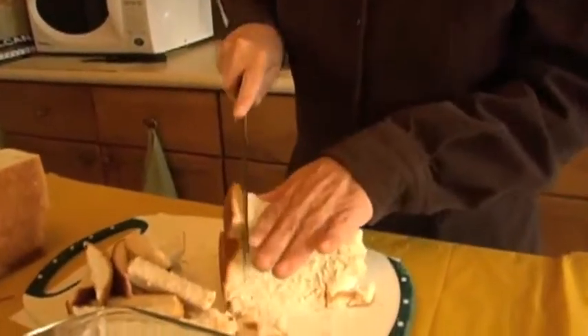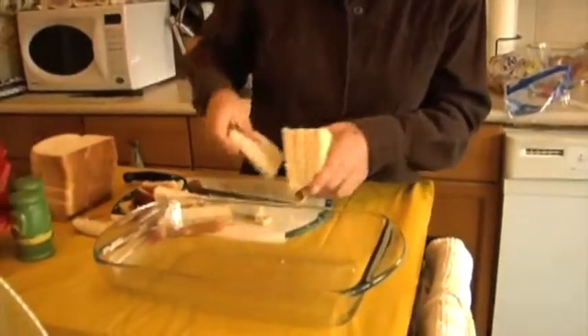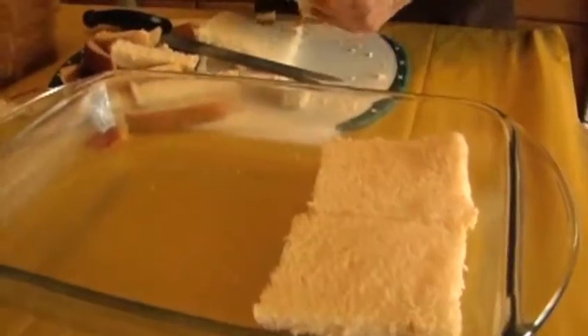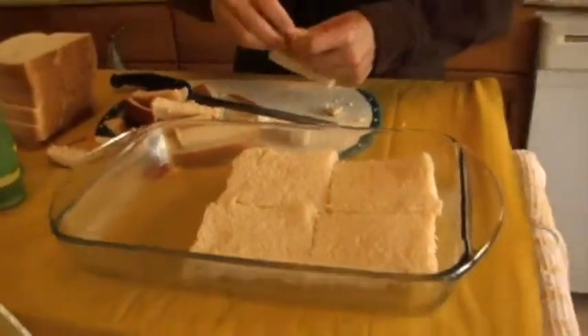As you can see right now, I'm just slicing crusts off a loaf of bread. It doesn't have to be fancy — if you think I'm wasting, forget it. Now look at that, I'm so busy talking I forgot the pan. Good gracious, Mary. We're just going to plop the bread in there. It's all going to be covered, so don't pretend to get fancy, for heaven's sakes.